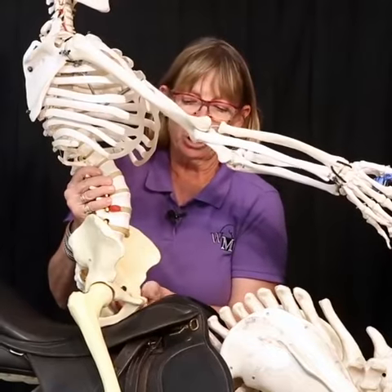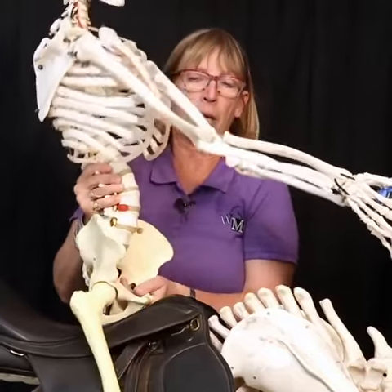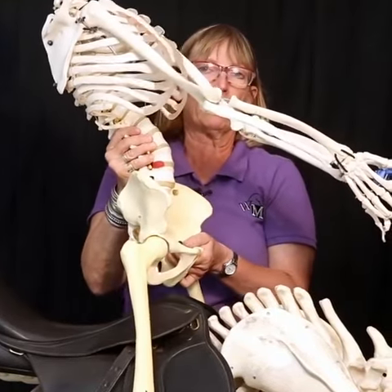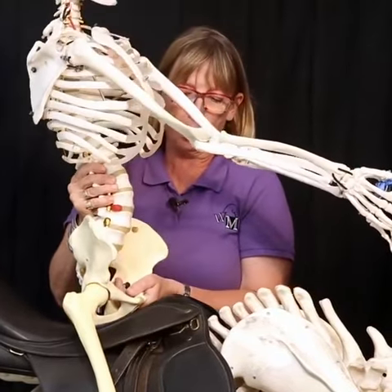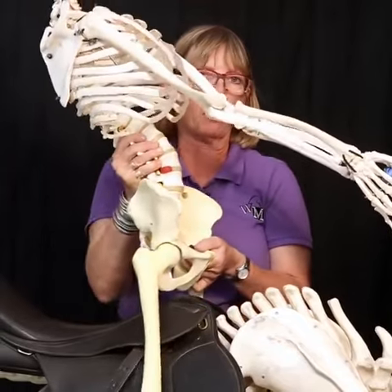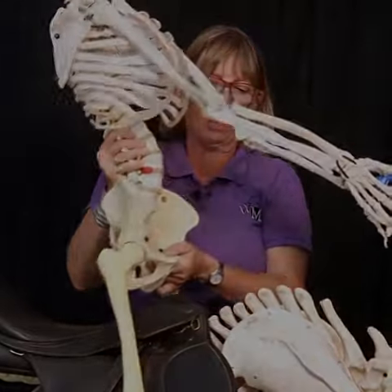Swing motion is when we think of leading with the bottom of the zipper and coming back. My weight transfers to the thighs instead of just the stirrup. I support myself and come back down — so I swing up, down, up, down.